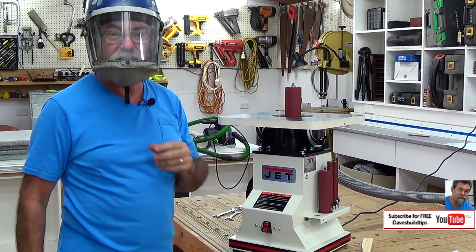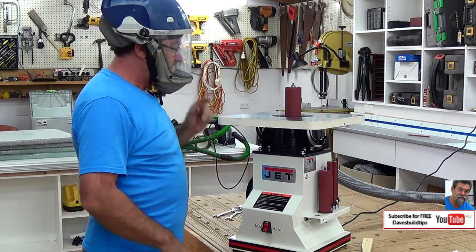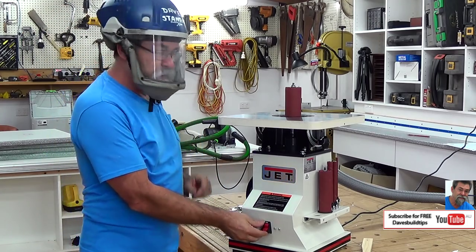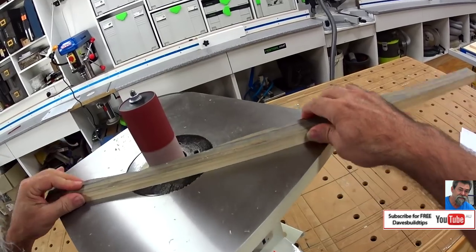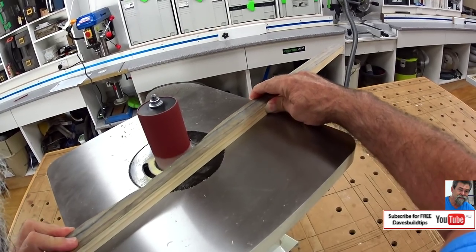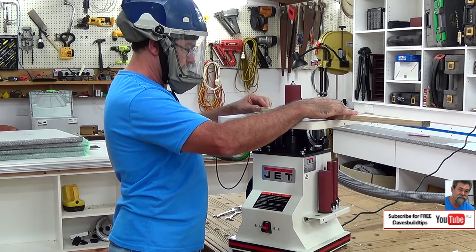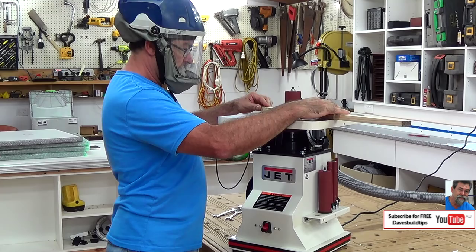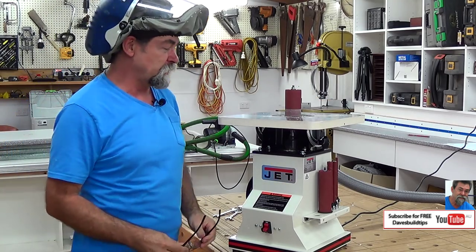I've got my space helmet on. I'll turn it on so I don't fog up. The bobbin sander's there — I'll turn it on and you can watch her oscillate. And you can hear the shop vac. So it doesn't get all of the dust, but it's not bad.